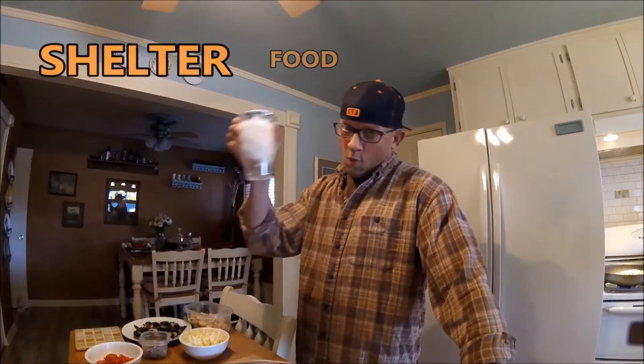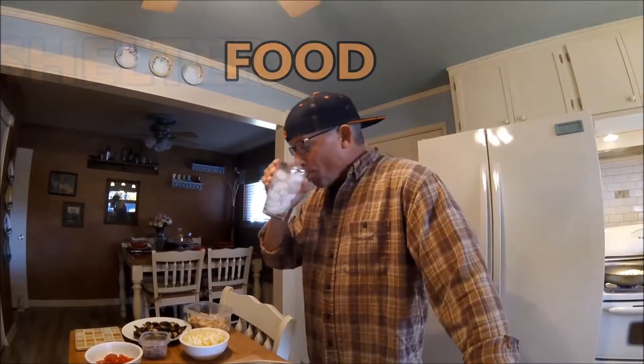Welcome back to Shelter Food and Water. Rough night last night. If you didn't watch the first video where I do the prep work for the quiche, you want to go back and watch that to see what I did. I'm going to be making a salmon quiche today.